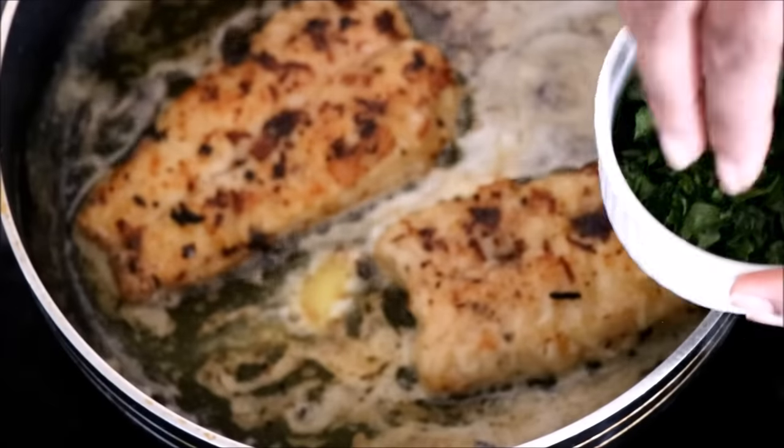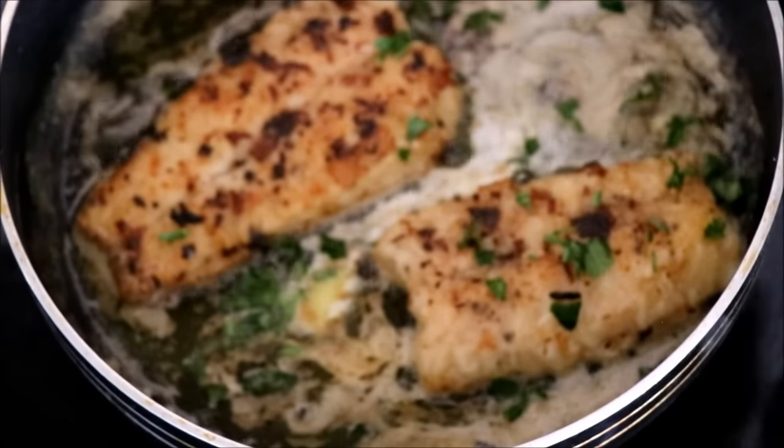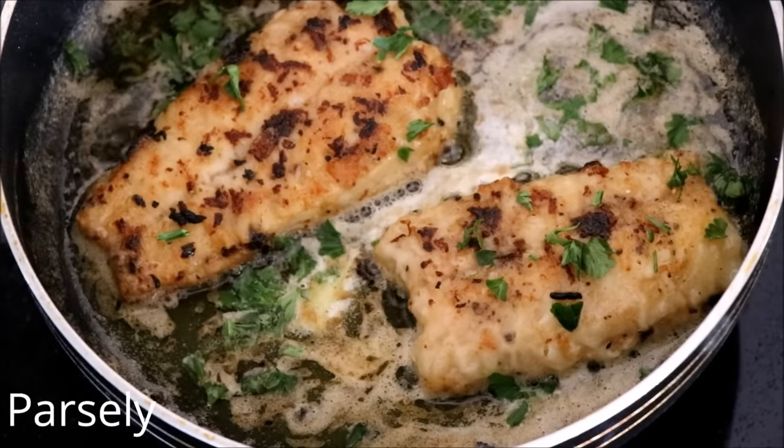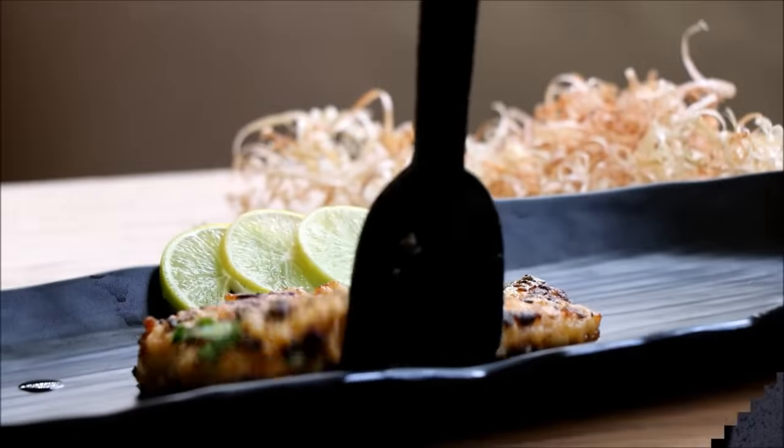Once the butter is slowly melted, turn off the flame and add some freshly chopped parsley, which will enhance the flavor and add freshness to your recipe.